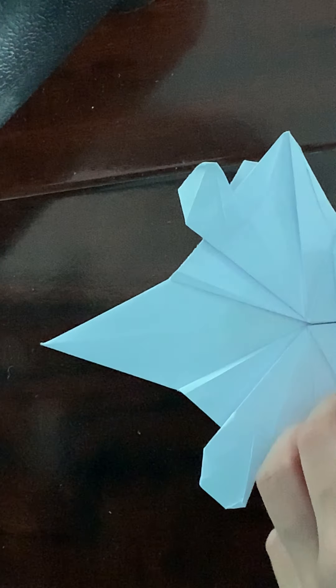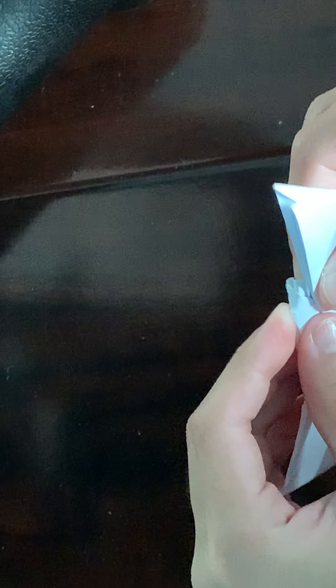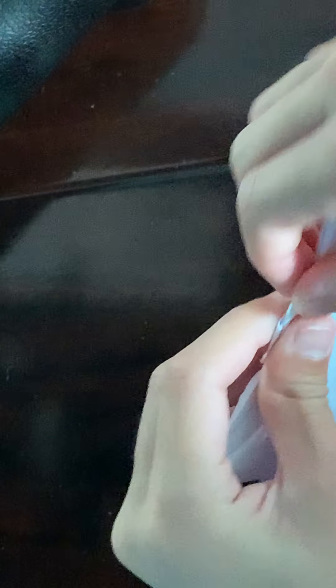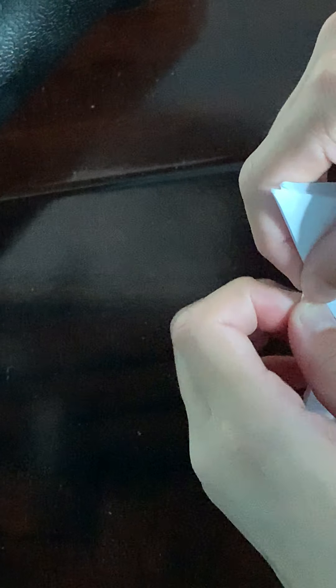Now you're going to fold from that point to kind of pinch that, and then fold from that point to where it intersects — like that. You can unfold that, and then you're just going to inside reverse fold along that crease. Same thing for this side.